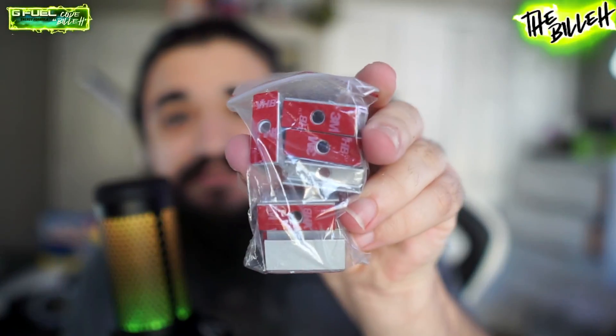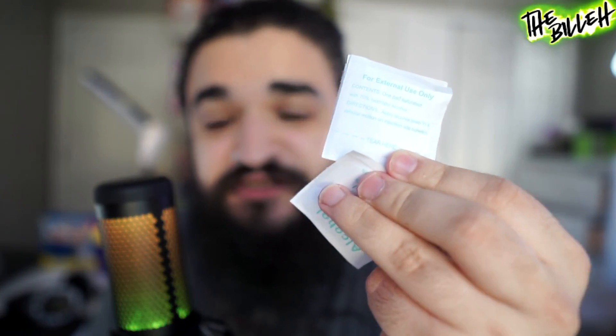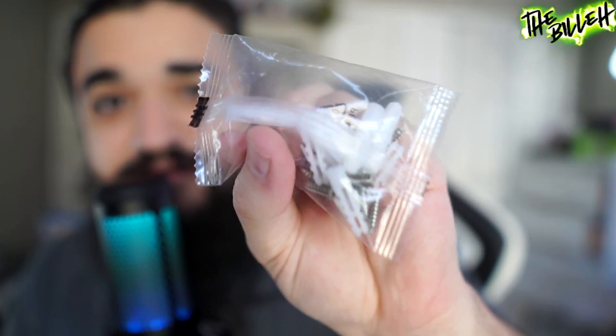We have some anchors which also have 3M adhesive pre-applied — you could use screws if you want, but I'm just going to use the 3M since it's better than putting holes in my wall. We also have alcohol pads to wipe down the surface so there's no dust and they stick easily. There are screws and wall anchors included, but I won't be using those. And that's it for the box.